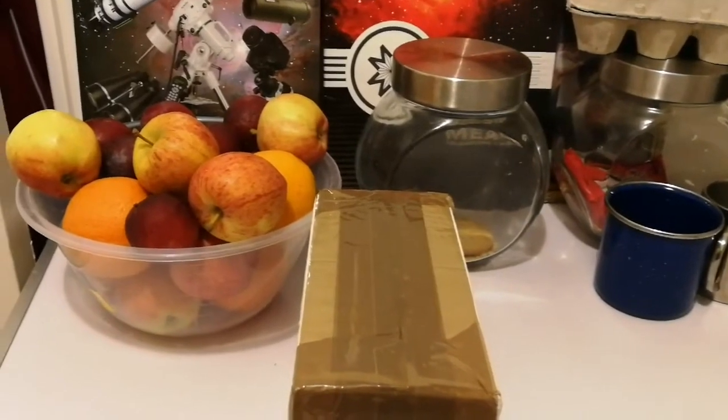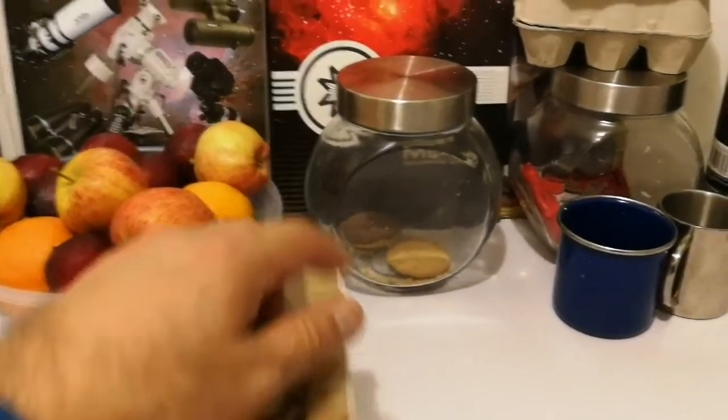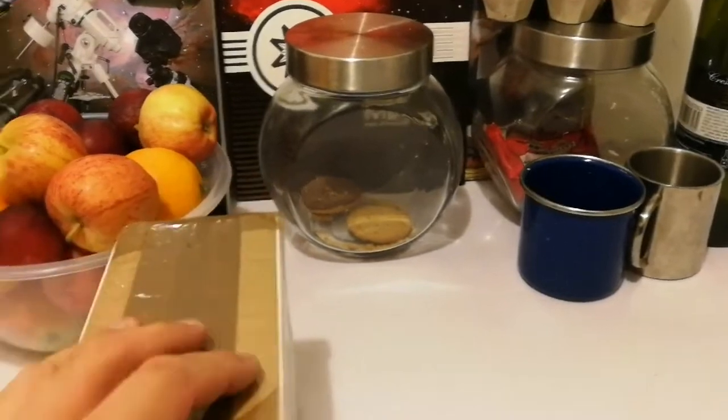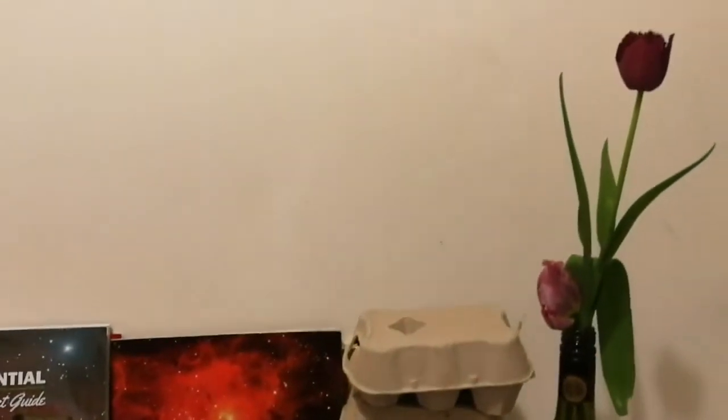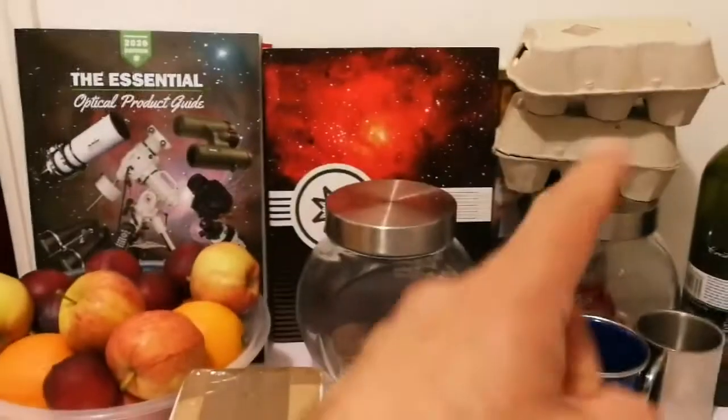We are now during the coronavirus lockdown and as you can see our cookie jar is empty. But our flowers from the allotment are full and we have lots of them.